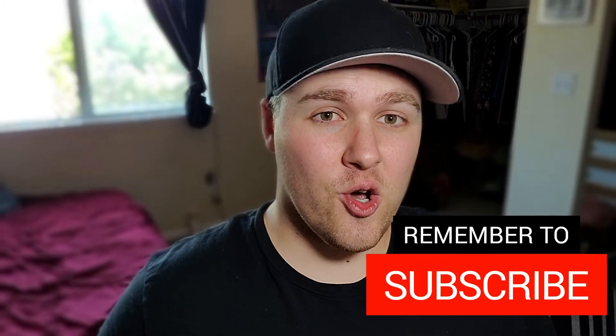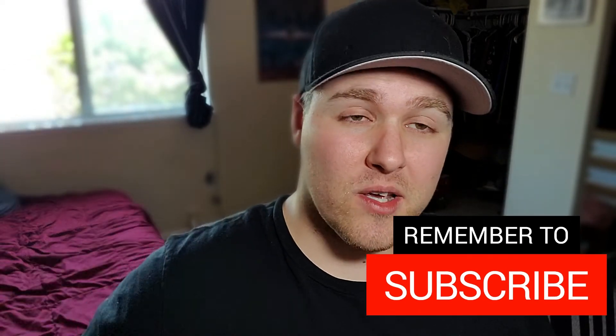If you're enjoying the video, make sure to subscribe and hit that notification bell so you don't miss anything. Also, if you want to see some of my other videos on how to train in a home gym and how to build a home gym, you can check those out. Let's get back to the video.